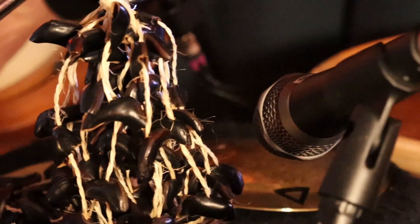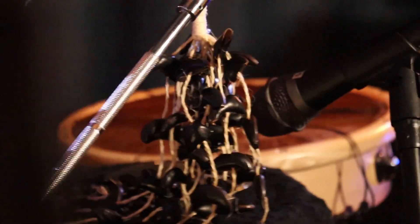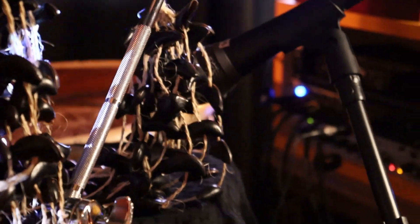Then we've got the V7 on the snare. It does everything you'd need it to do as a dynamic mic for a snare drum. A lot of weight, which I found quite surprising — we haven't actually even needed to use an underside for the snare, so that's great.